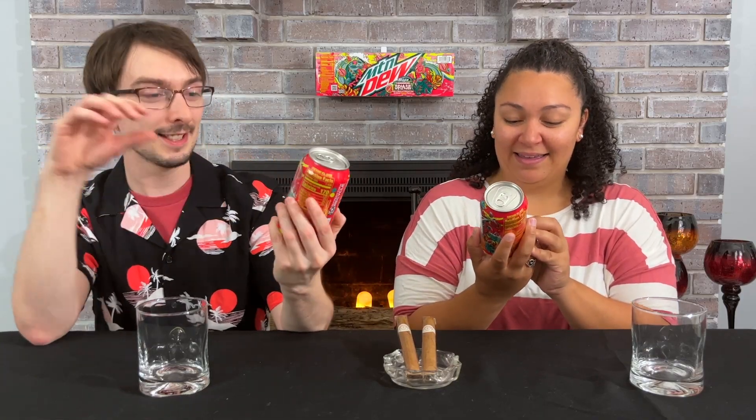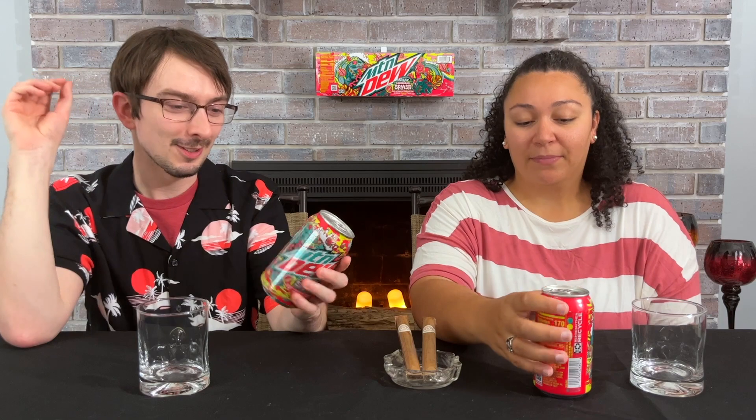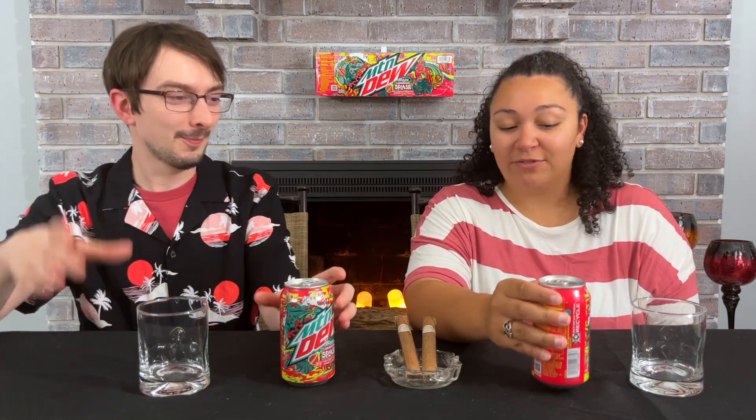These summer cans are definitely very summery. Even last year's Baja ones are like this — there's just constantly stuff happening. I do like the colors though. The colors are a lot of fun; I feel the color is red, so that's kind of why I've been looking forward to this one. Maybe it's your inner love for Code Red. Code Red's great — it's one of, if not the best Dew.